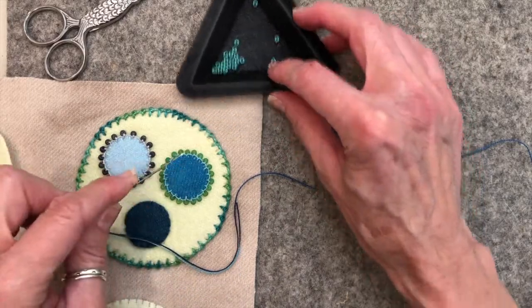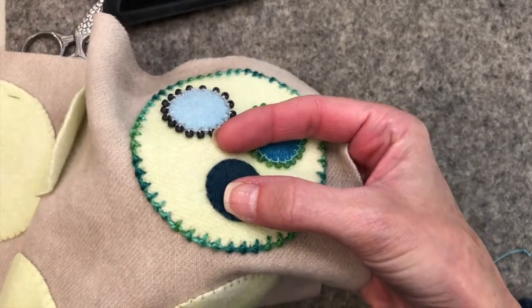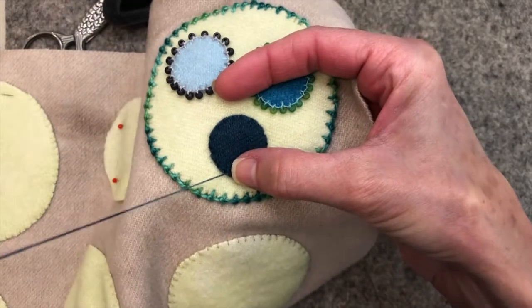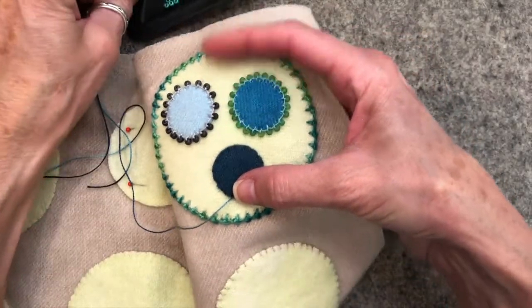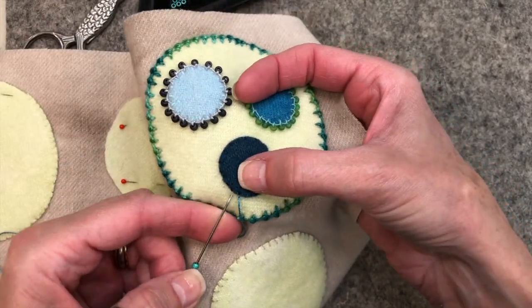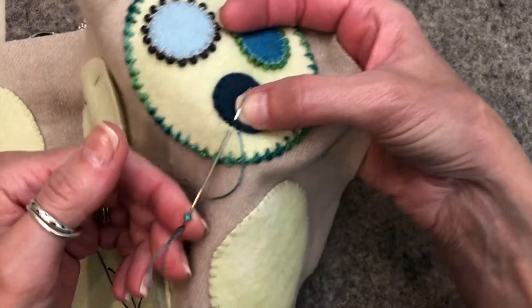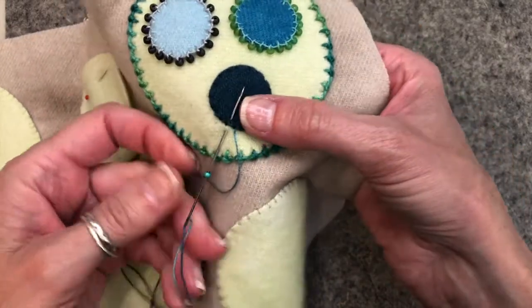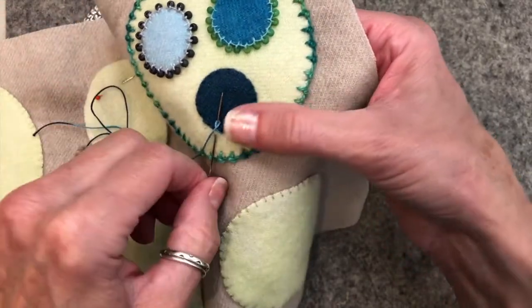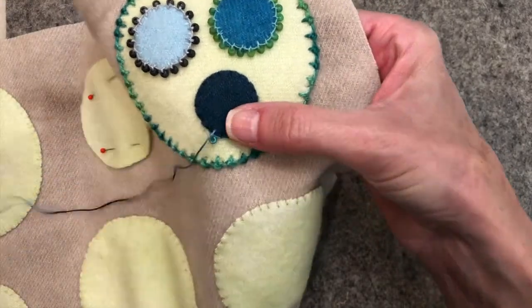So we're going to get started by doing the coral stitch. We're going to come up in the background and you're going to pick up a bead. So pick up a bead on your needle and then you're going to take your bite. If the bead slides off the needle that's okay — I usually just have it on the needle itself. Then you're going to do your wrap like I showed you before and then you're going to pull it through, and that locks your bead in place.